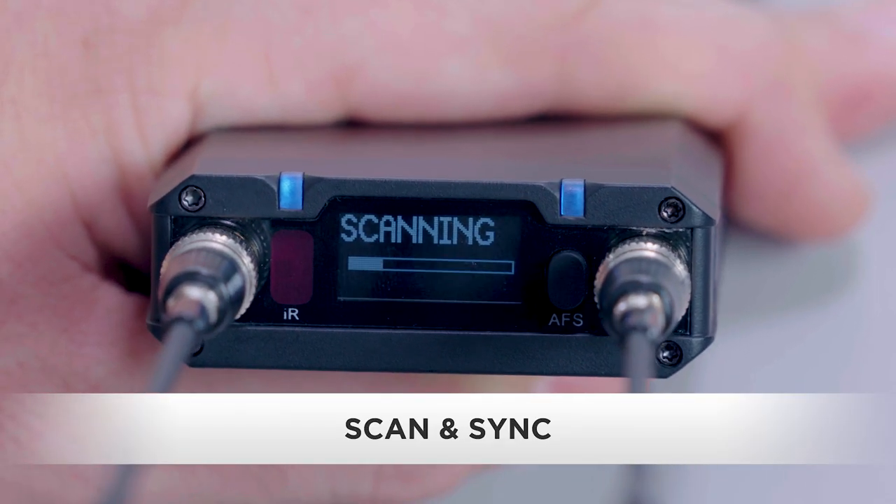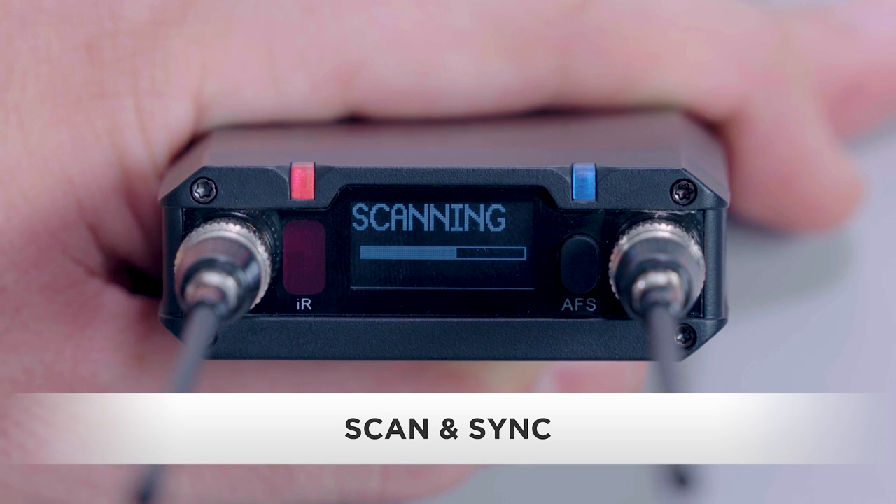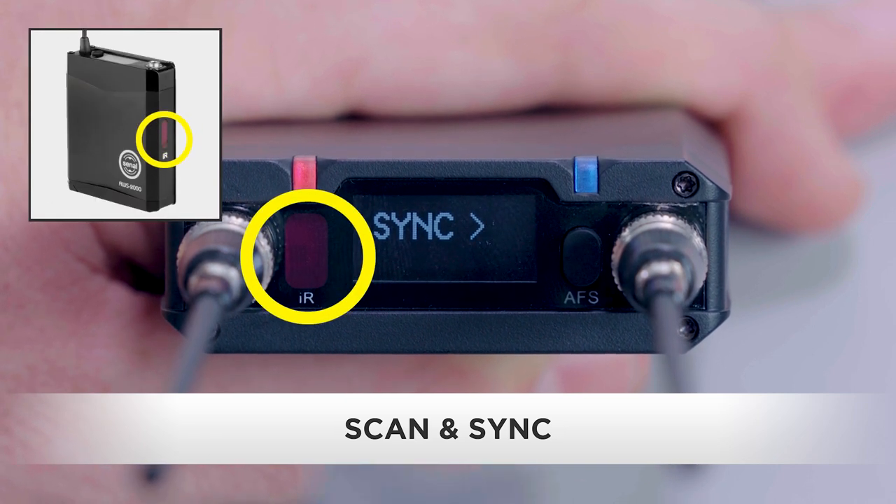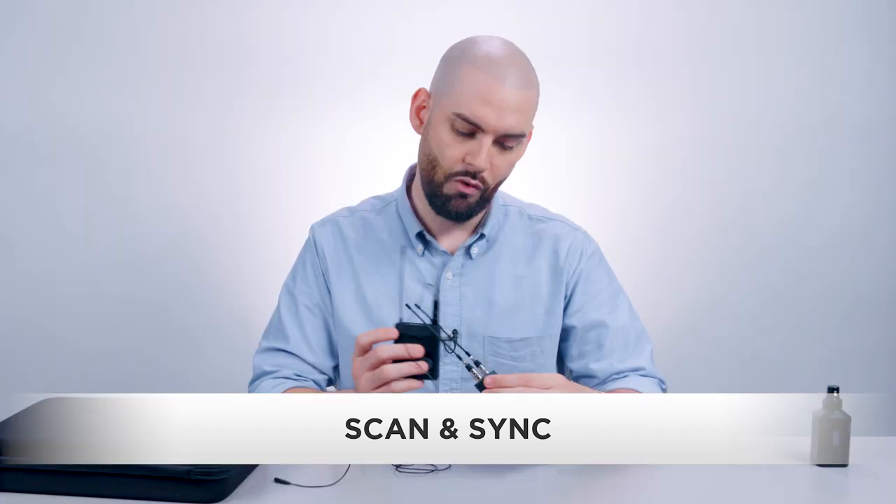Now that we're powered up and connected, it's time to scan and sync. Just press and hold the AFS button on the receiver and give it a few seconds to find a frequency free of interference. Once you see sync, just align the infrared ports of the receiver and transmitter, and voila! A check mark appears, letting you know the devices are successfully synced. Easy, right?